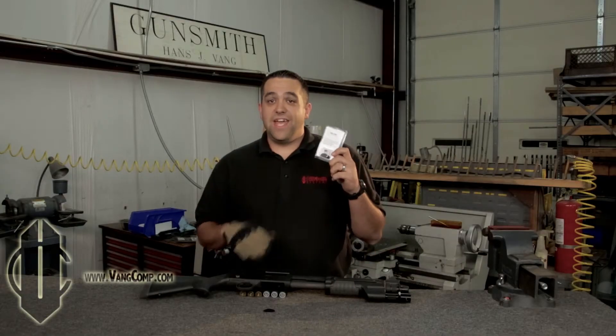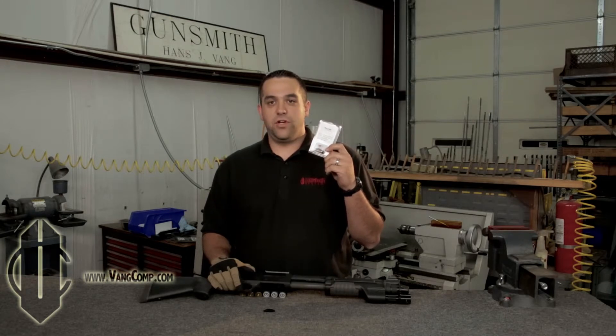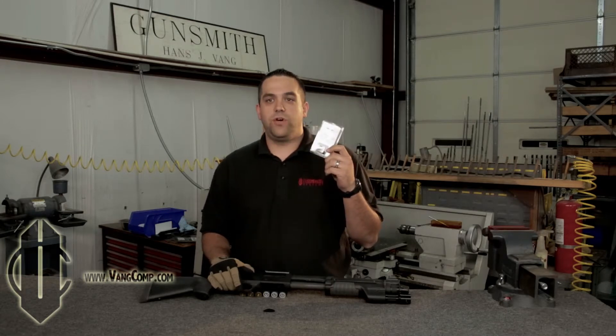This safety will fit nearly every Mossberg firearm with the tank style safety, including pump shotguns like the Mossberg 500, 590, and the 590A1, and semi-auto shotguns like the 930SPX.